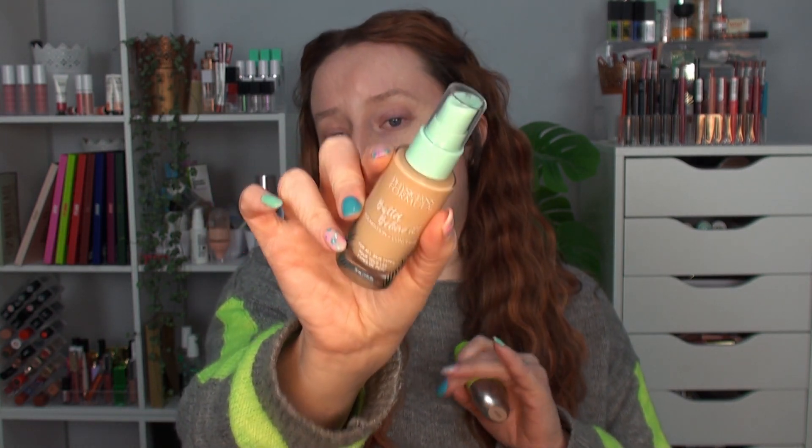I am going to mix together two foundations — when do I ever just use one? This is the new Physician's Formula Butter Believe It Foundation and Concealer, but this foundation is too dark for me. So I'm going to mix it with this one, which is also new — the Glow Hub Baby Beam Foundation in Light Beam, which is too light for me. I'll mix them on the back of my hand in roughly equal parts.